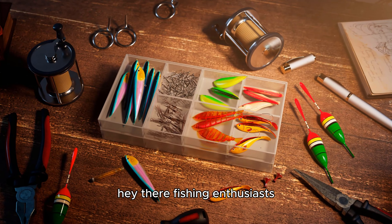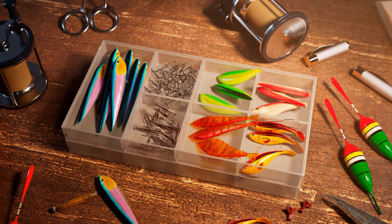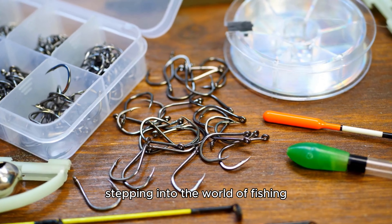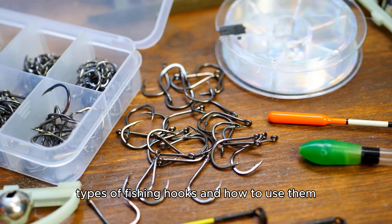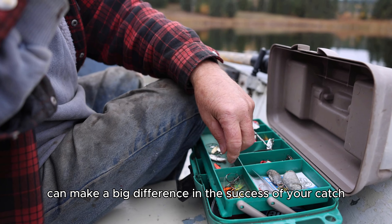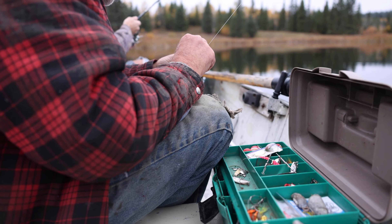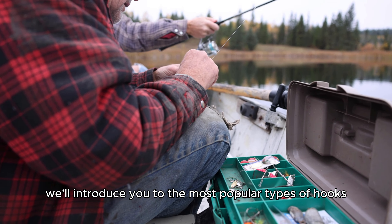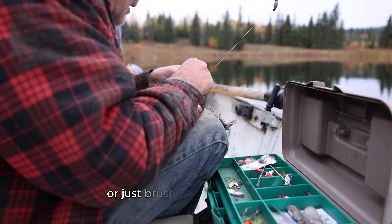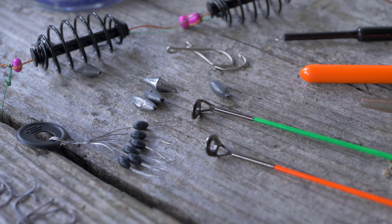Hey there fishing enthusiasts, welcome back to Fishing Advisors. Today we're starting a two-part series that's essential for anyone stepping into the world of fishing: types of fishing hooks and how to use them. In part one we'll introduce you to the most popular types of hooks and how they're used, so whether you're planning your first fishing trip or just brushing up on the basics, this is the perfect guide for you.